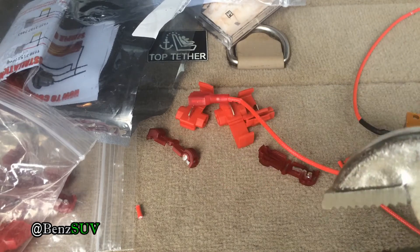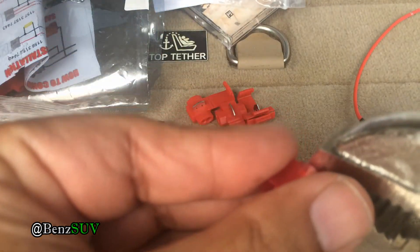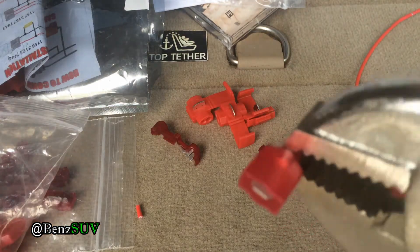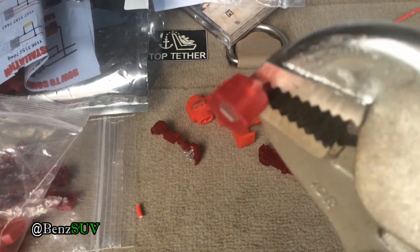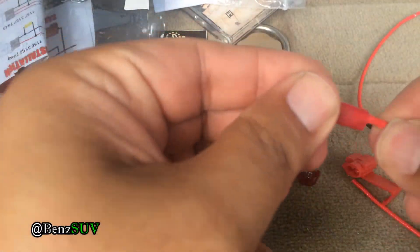I bought about a hundred of these for around six bucks off Amazon. I can't really speak to the quality. Generally, 3M makes very good ones but they cost more. Just make sure you tug on it to confirm it works.